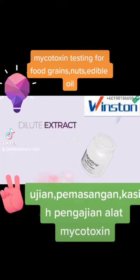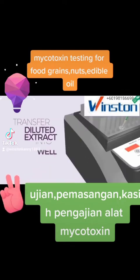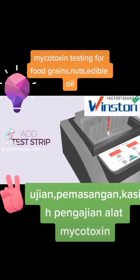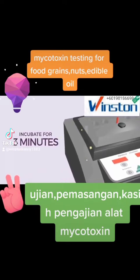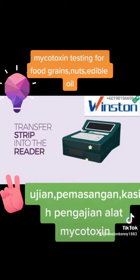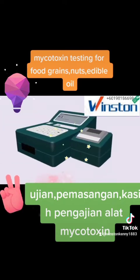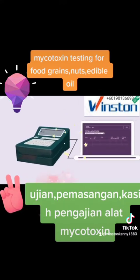Dilute the extract with toxin-specific dilution buffer, transfer the diluted extract into a conjugate well in the incubator, and add a test strip. Incubate for 3 minutes. Transfer the strip into the AgriVision Reader and read the result. And that's it. The AgriVision Reader allows objective results and consistent documentation with either a printout or PC transfer.